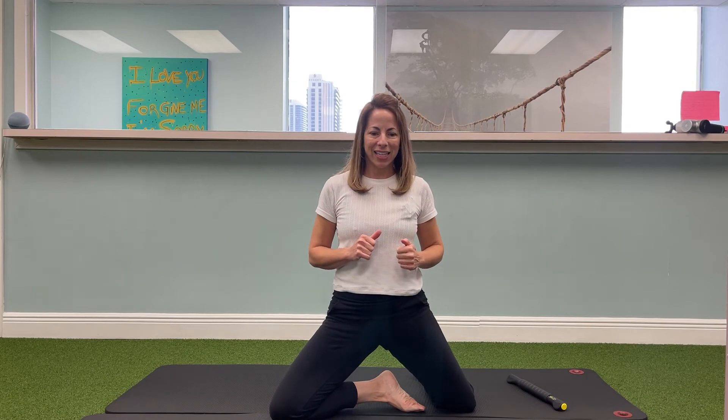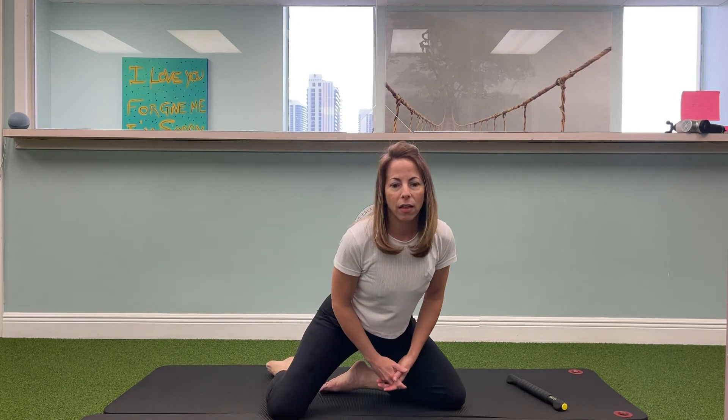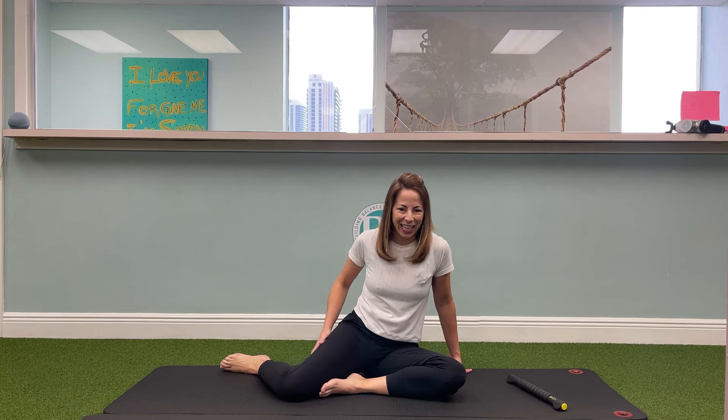Nine more, let's go. Eight, seven, six — squeeze your booty when you get up to the top, squeeze those glutes — five more, four more, three more, two more, one more. And then we'll change sides. So now we're going to go over to that other side. Give that right side a rub if it's burning — it's an intense way to work those glutes.